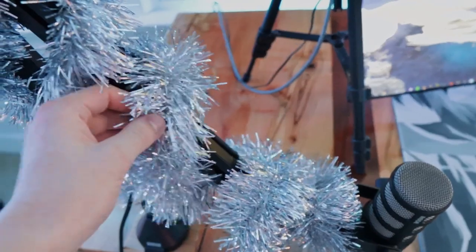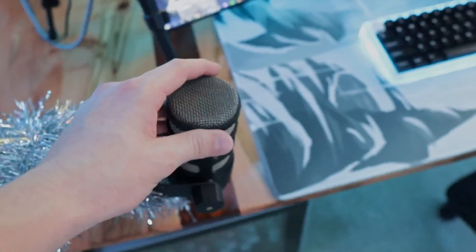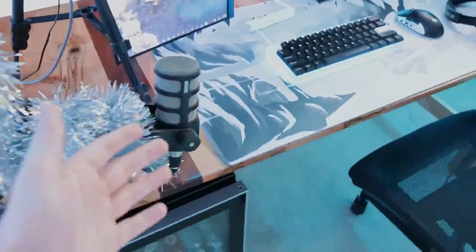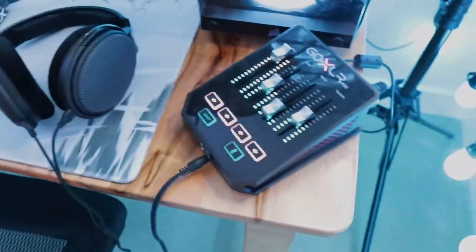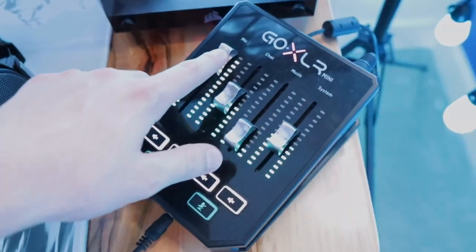Next let's talk about audio. I have my mic arm covered in some garland, but this is the Rode PSA1 mic arm with a Rode PodMic as my microphone. I have my XLR cable managed on the inner layer of my desk. For people who stream or make content, you'll know that if an XLR cable is interfering with other cables it causes a buzzing sound when recording, so I cable managed it on the inner layer to prevent that.